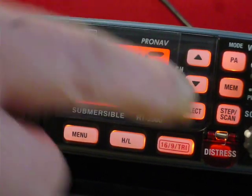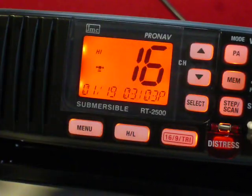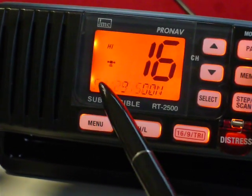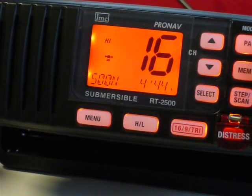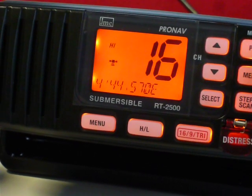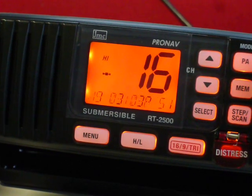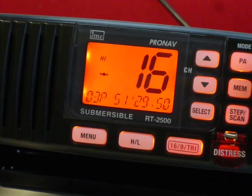Please push the button. If you push select, you will see below on the screen the data coming by. So you know you have GPS connection and DSC will be working. Thank you.